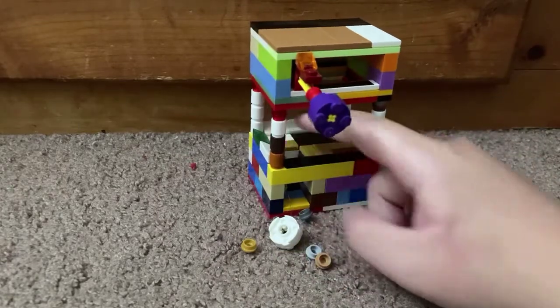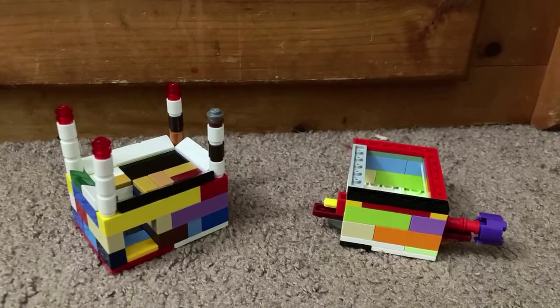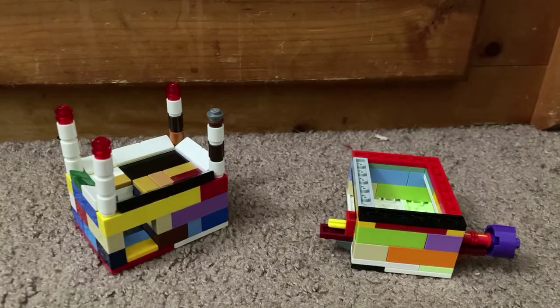I'm just gonna cut the video. I just broke the mechanism off. Sorry that the gameplay was a bit messy — you couldn't really see it because it's small. Yeah, sorry for that.